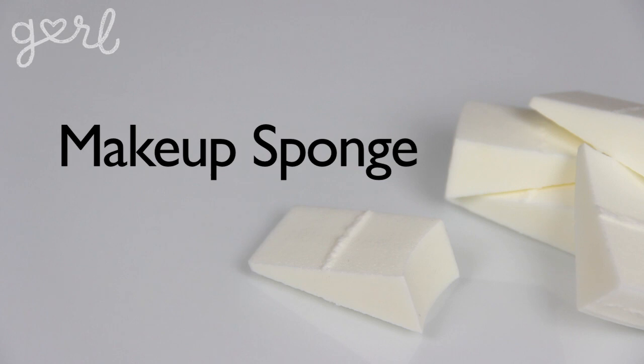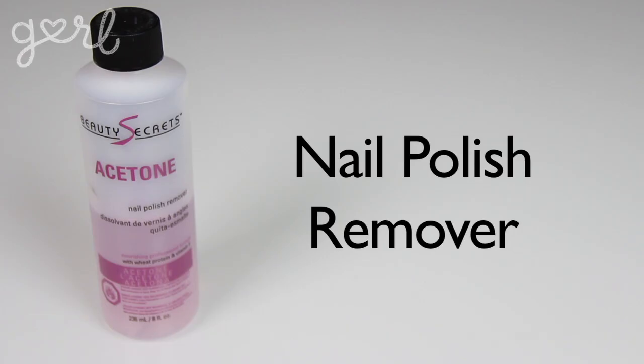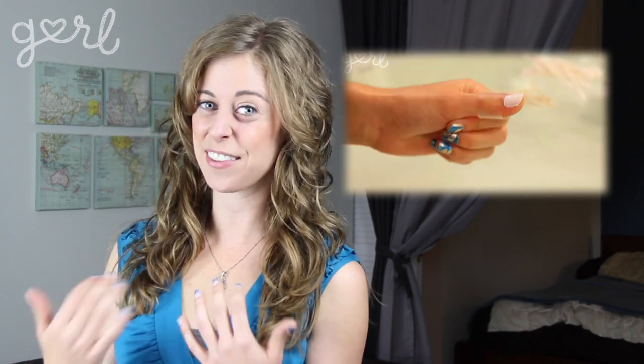You'll also need a makeup sponge, painting tray, tape, nail polish remover, and cotton balls or swabs. Before beginning, you can tape off your nails like I did in my marbled manicure video from a while back. This is going to help keep your nails clean as you work with the polish. I'm not going to be doing that for this video, but you're welcome to start with that step first.